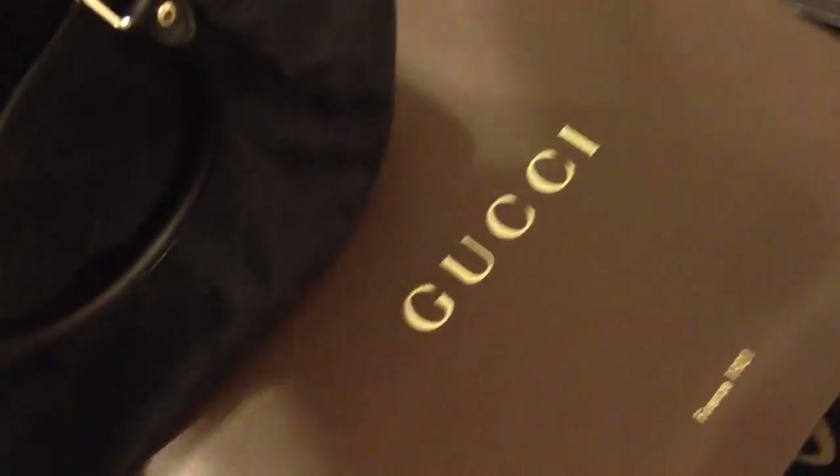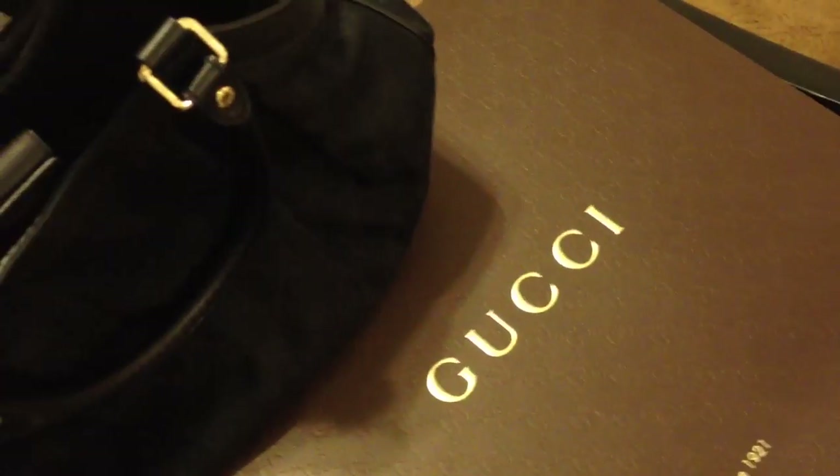I'll show you the dust bag it came in, which is this one. Of course you just close it there. It did come in the box because I ordered it online from the Gucci website.